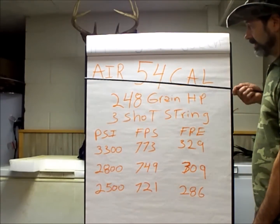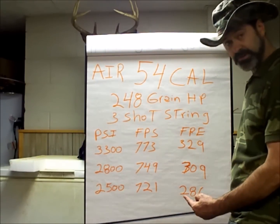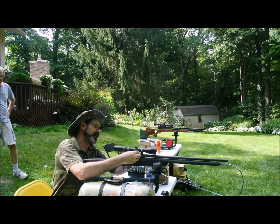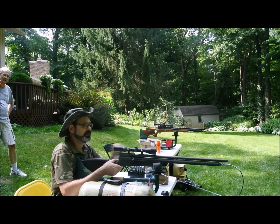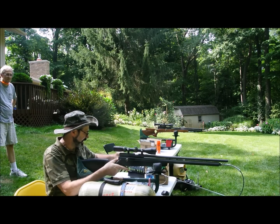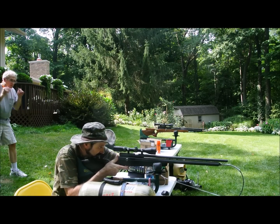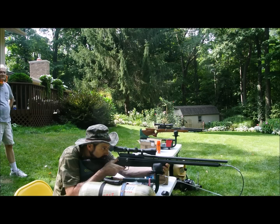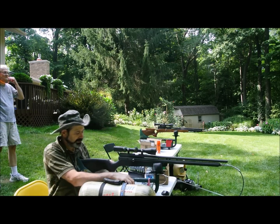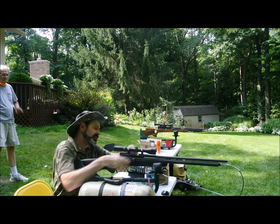The Bob Dean 54 cal special is finally finished — we've got a killer here ready for deer season. I played with my numbers and the peak sweet spot seems to be about 3,400 to 3,500 PSI. Getting on that first shot I'm averaging 773 to 770. So we're going to shoot some ballistic gel now at 54 yards and see what we can do. Unfortunately it won't be in slow-mo.